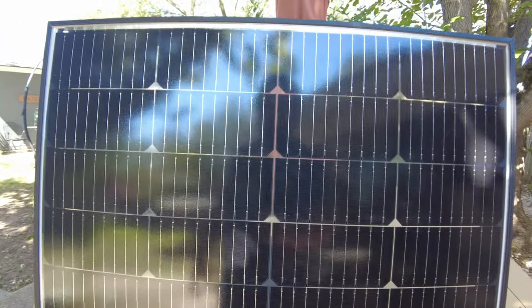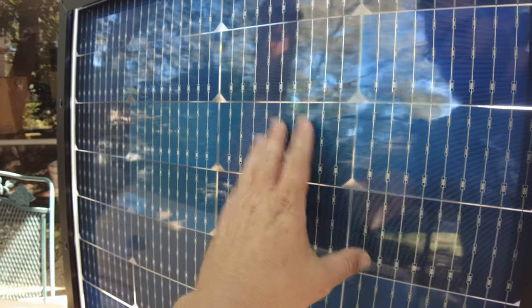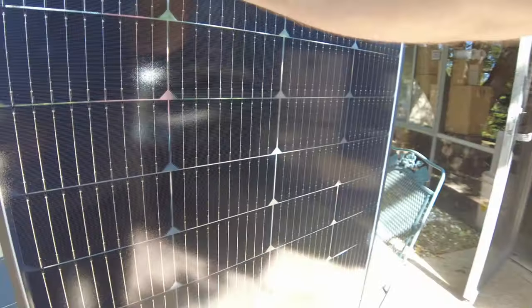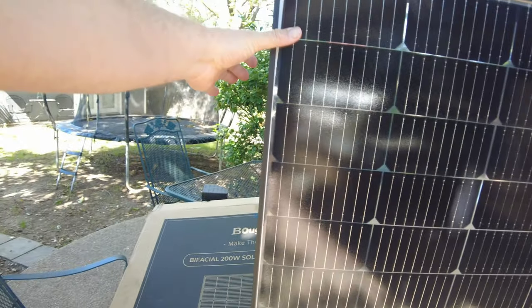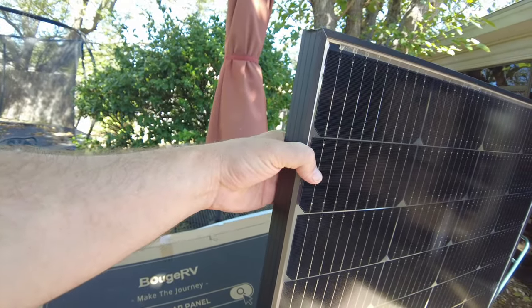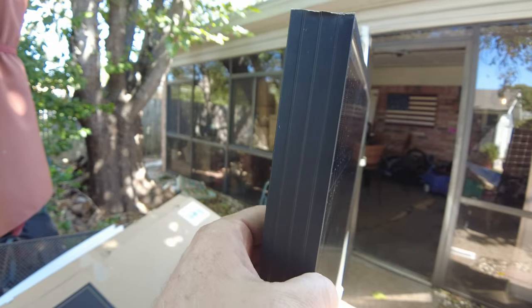That's a very attractive panel. I like the black. The thing about bifacial is the backside is translucent, so it can receive solar energy that's reflected onto the backside. To take the best advantage of a bifacial, it really does need to be mounted where there is some space so the sun can beam and reflect onto the backside. If this was laying completely flat on the roof of your RV, it's not going to get much reflection.